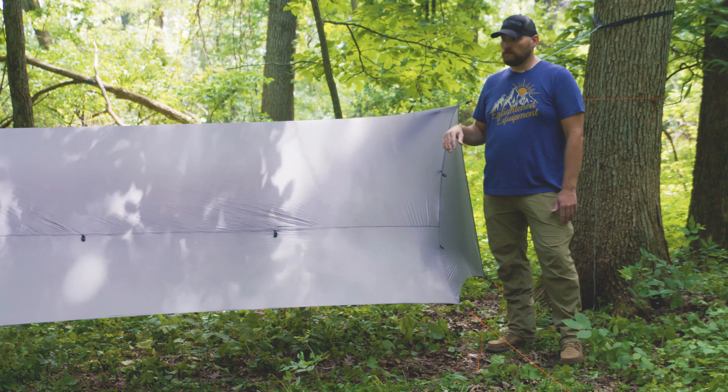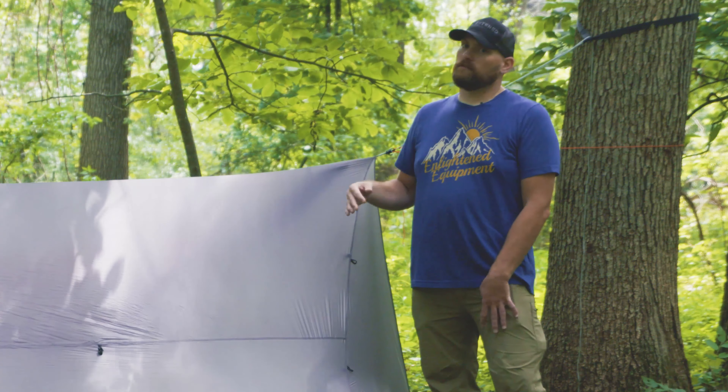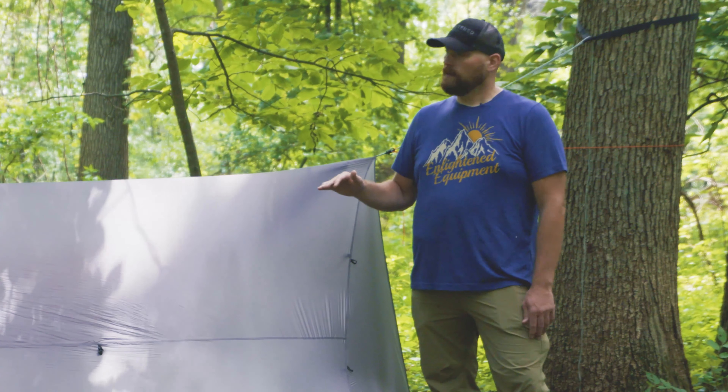That's the key features of the Paladin. It's a very basic tarp, real streamlined — the whole point is to give you all the coverage you need with none of the weight you don't. Thanks for taking a look.